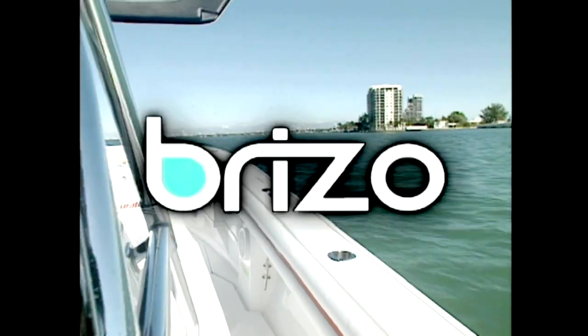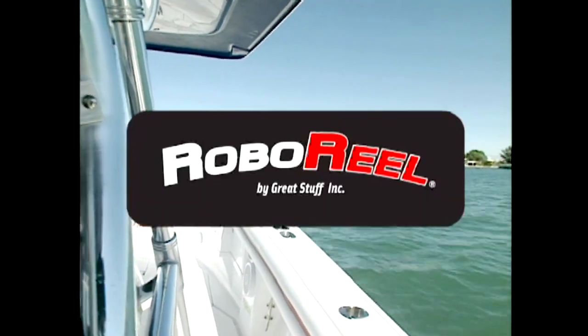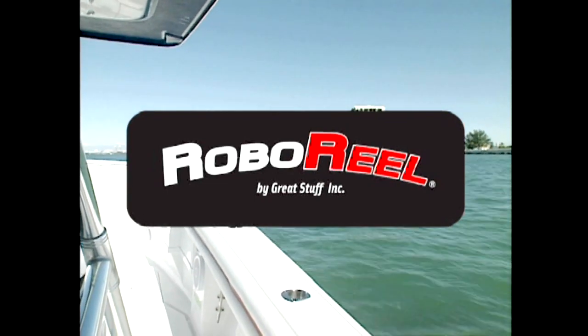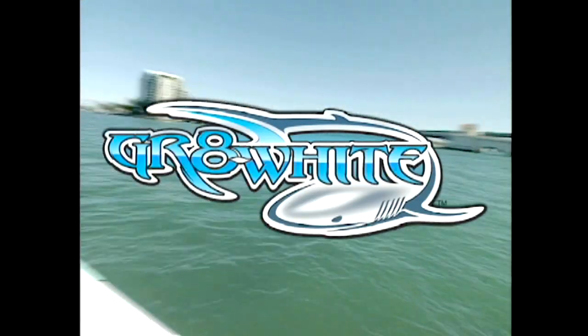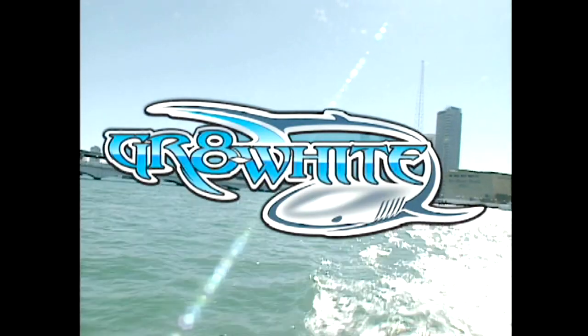For more information, the website is www.roboreel.com. Pleasure Boater is being brought to you by HullMate — the Brizzo, an invention in hull cleaning. And by RoboReel, making life a little easier. And by Great White — live great with Great White, maker of the Accordion Gangplank.